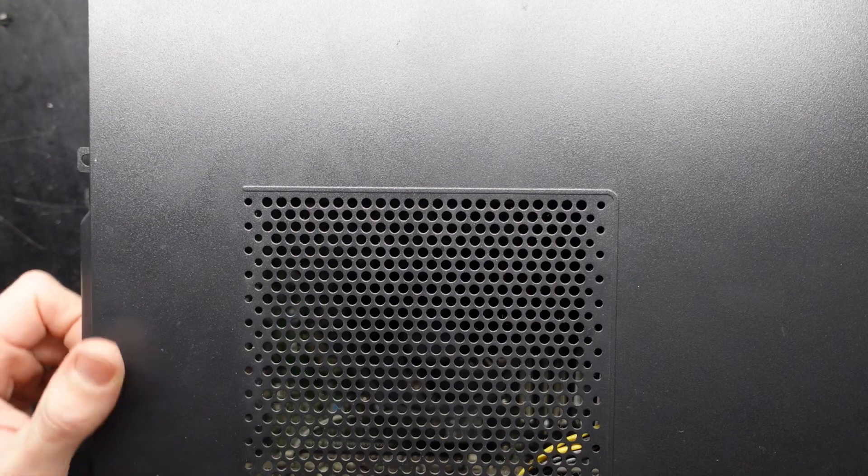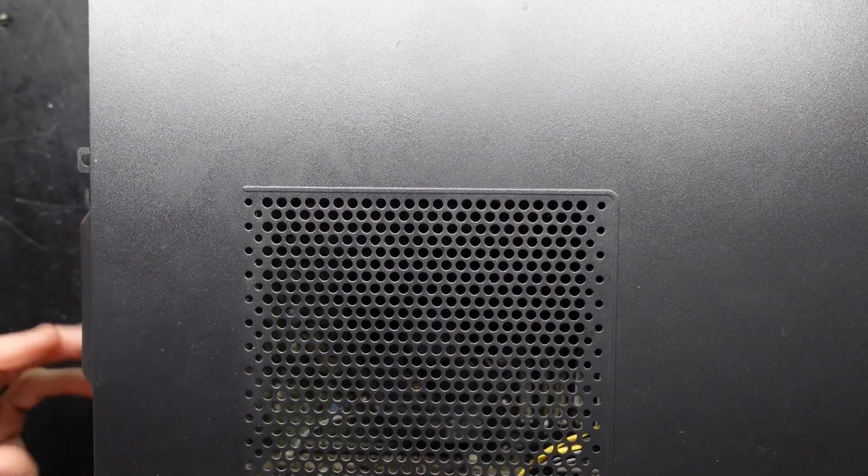G'day! In today's video I'm opening up an Acer Predator G3710.